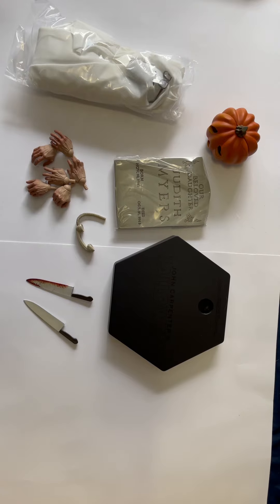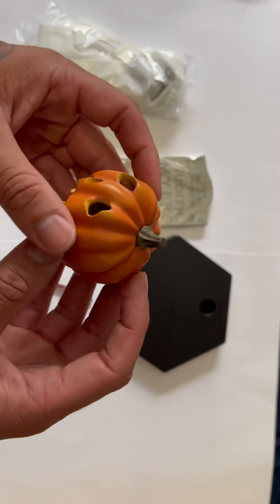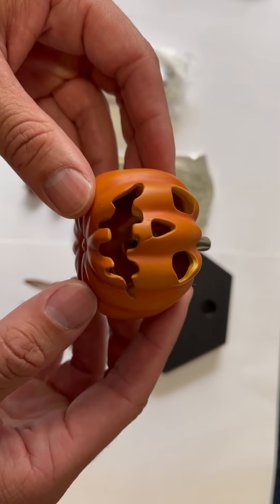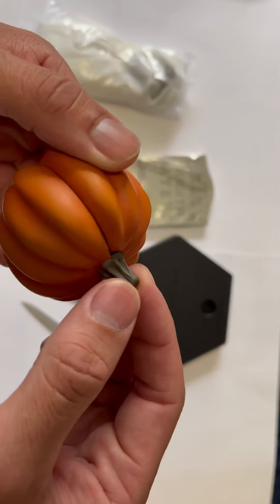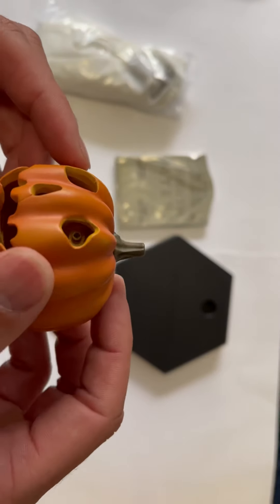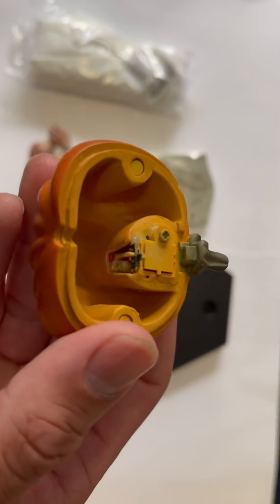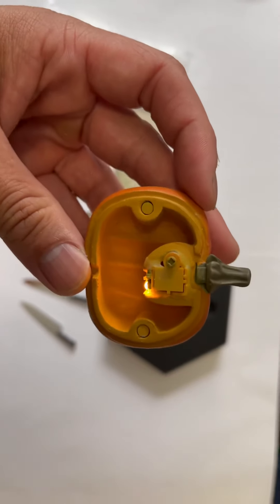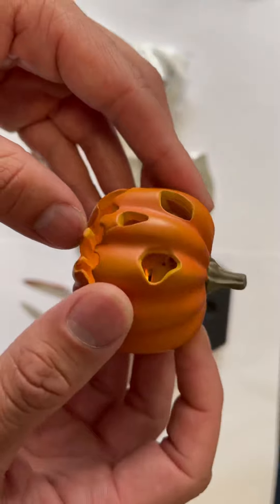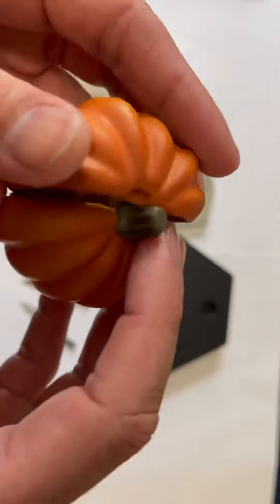Everything looks good so far. My favorite accessory is probably this pumpkin — it's phenomenal, it has some weight to it. I really like the color variations: there's orange and yellow in there, it looks great. The little stump piece looks great too, the paint work is nice. It does light up — there's a little switch you flick over, and it has two circular magnets so the pieces connect together. Definitely a nice piece.